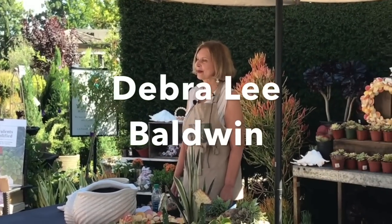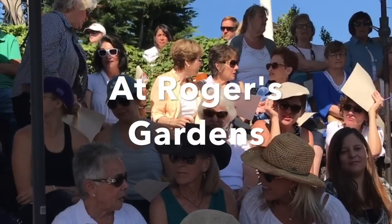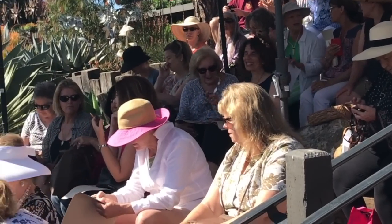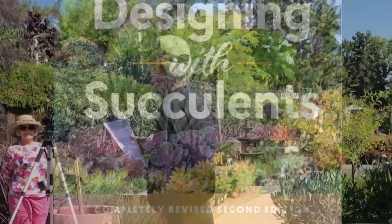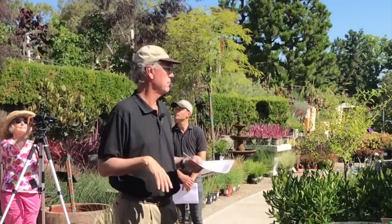Debra Lee Baldwin has really taken succulents from a few collectors and curiosities. The beginning of it was her first book, Designing with Succulents, and hopefully all of you have that. But if not, the exciting news is a new edition is coming out this fall. You've got one of the greatest speakers we have here — Debra Lee Baldwin.